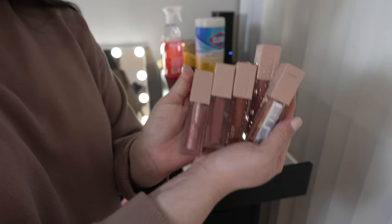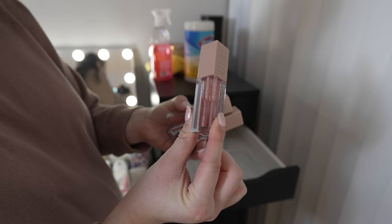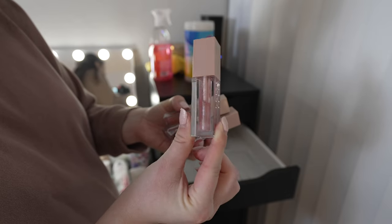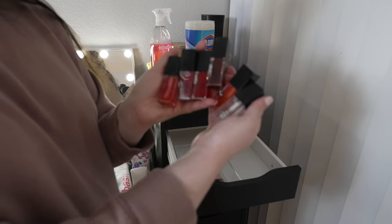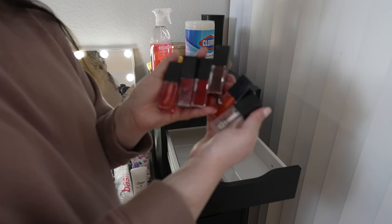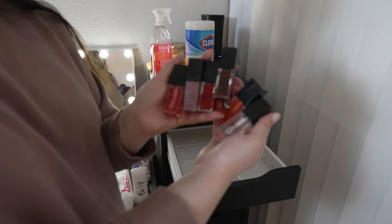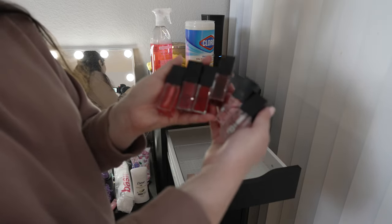I have quite a few of these because they are really great drugstore lip glosses. The only one I'm not keeping is the Moon one because it's really old and used up. I actually did a full review of the new e.l.f. lip oils — I'll put it in the description. I really loved every single one of those, so I'm going to keep all the e.l.f. lip oils.